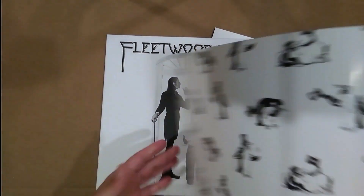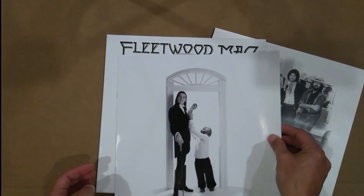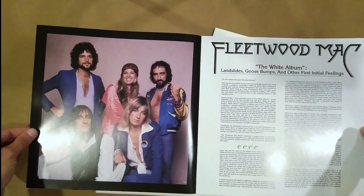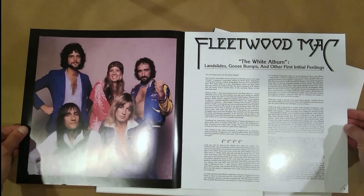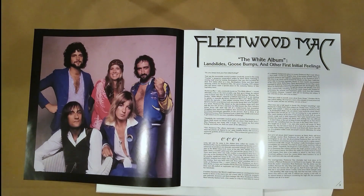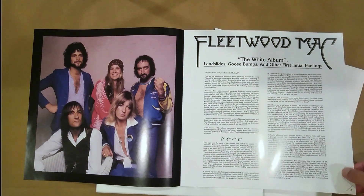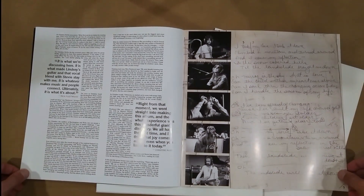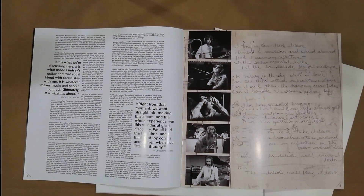Here's some goodies popping out - you have a poster with a bunch of penguins on it. Oh, it's a booklet! I didn't realize it came with such a big booklet. There's the band, and it looks like either an essay or promo of some kind, calling it Fleetwood Mac's 'the white album.' Yep, it's an essay, with some band quotes.